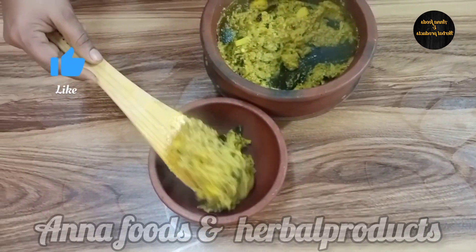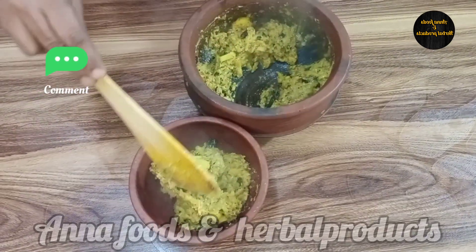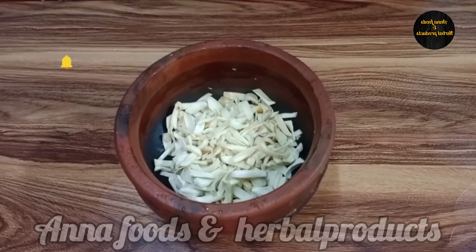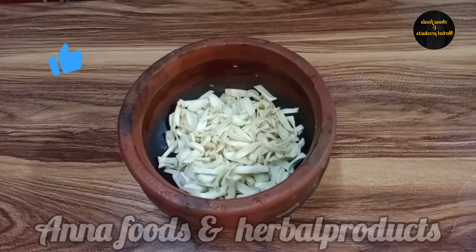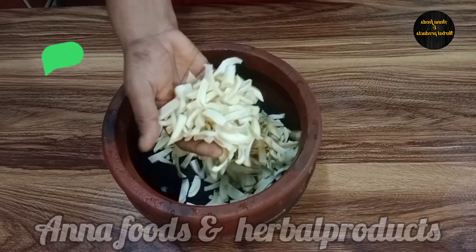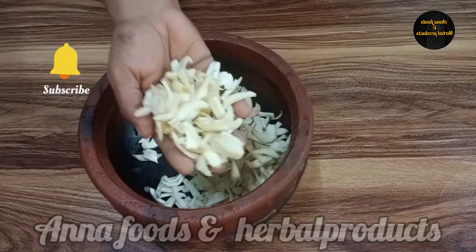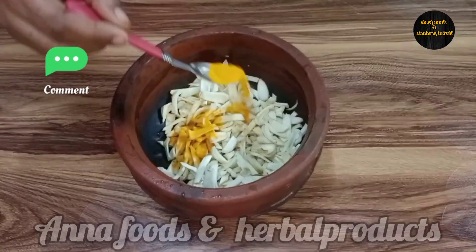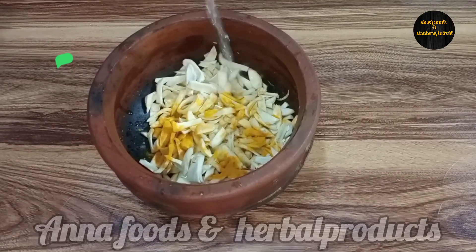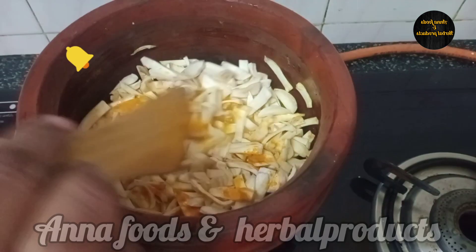Hi friends! Welcome to Anna Foodsinday, the best recipe channel for everyone. Today we are ready to try the Chakka Yelisheri. We have to prepare the Chakka for this recipe. This is one of the best recipes for Chakka Yelisheri. We will add Ame and take the Chakka — Chakka full of Chakka. This is the method.